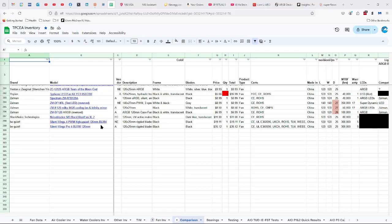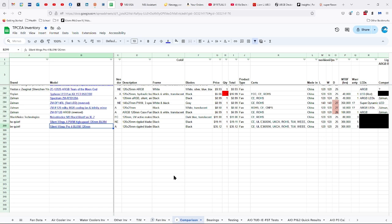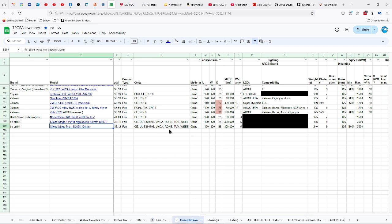Let's look at the specs. The Silent Wings Pro 4 BL098 is a 120 millimeter fan. I paid $35.12 with shipping. Certifications: CE, Underwriter Laboratories E360-596, UKCA, ROHS, TUV, and Wii. Made in China. 120 by 25 millimeters. 300,000 hours of life. Five-year warranty. 240 grams.